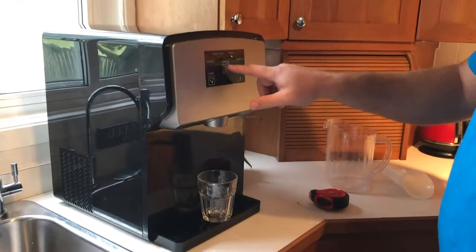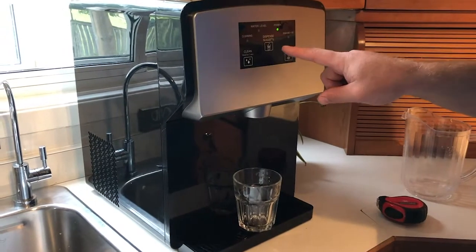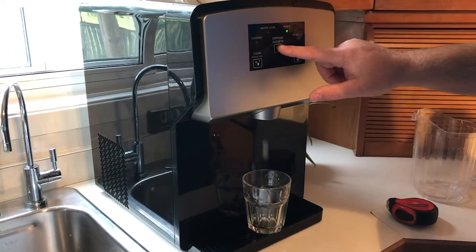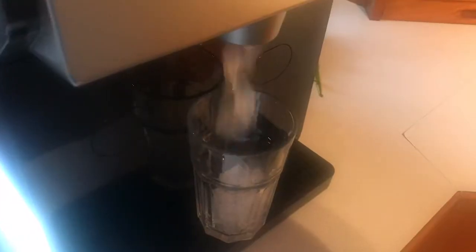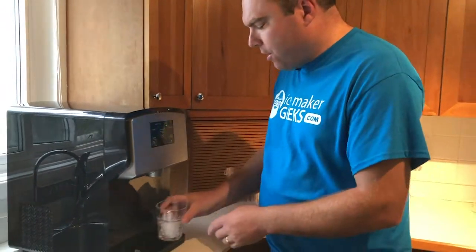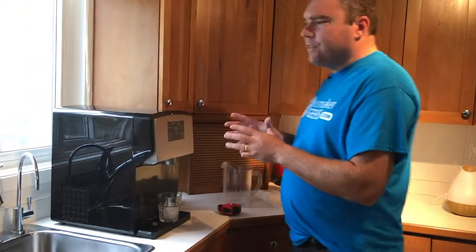To get ice, all you have to do is hit the dispense ice button. It's almost like there's a sensor — you don't even have to barely touch it, your hand just gets close and that sets it off. You can see it produces soft, chewable nugget ice — really good nugget ice. It's a great unit.